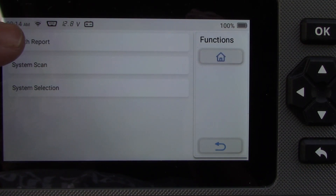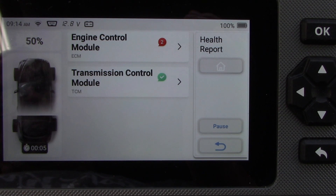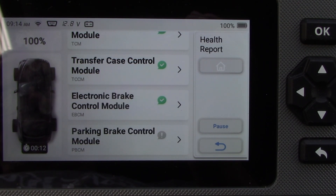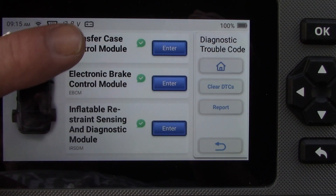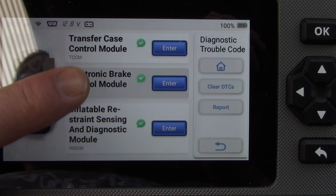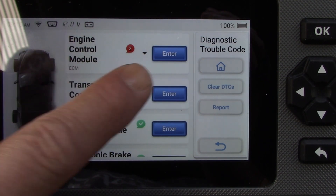I hit the health report button and it scans all the vehicle's systems, letting me know what's working and what's not. The engine control module shows red because of the check engine light. It goes through everything else — airbags, transmission, transfer case — and gives you a full picture of which systems you can inspect.